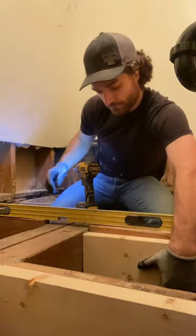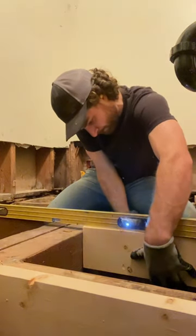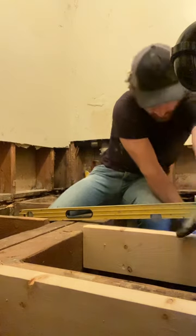To do that, we just cut some 2x10 blocking and fasten them onto the lower joist, sistering them up. We secure one side with a straight edge, making sure it's nice and flush, then go ahead and secure the other side as well.